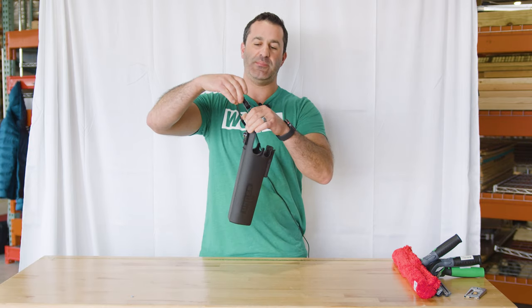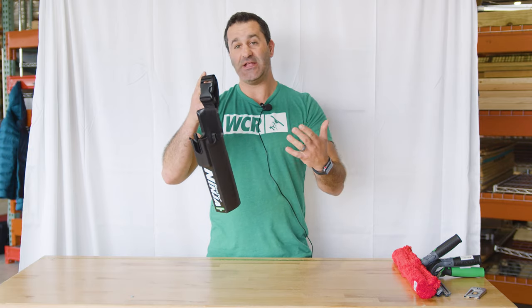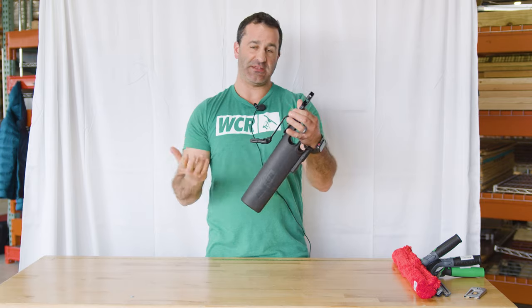It's got a nice easy-to-attach and detach clip. It'll fit on any belt — any window cleaning belt, any standard or traditional belt. It's easy to take off, which is nice if you have to get in a tight spot or get in your vehicle real quick.